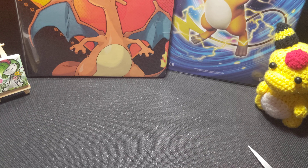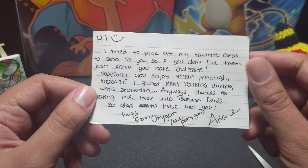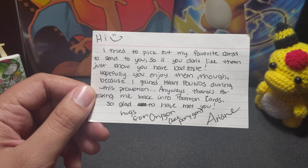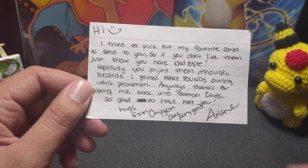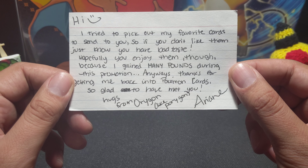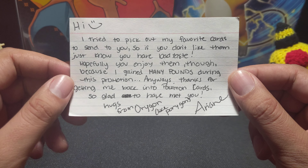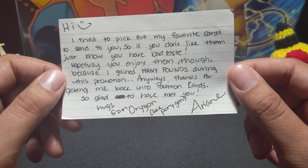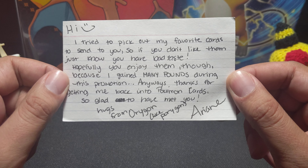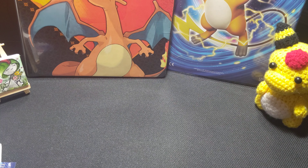What do we have? The note says: 'Hi! I tried to pick out my favorite cards to send to you. So if you don't like them, just know you have bad taste. Hopefully you enjoy them though, because I gained many pounds during this promotion.' Yeah, tell me about it — I'm feeling pretty thick too, but that was just from winter. 'Thanks for getting me back into Pokémon cards. So glad to have matchy hugs from Oregon.' Like Porygon — that's what I say. Arian!